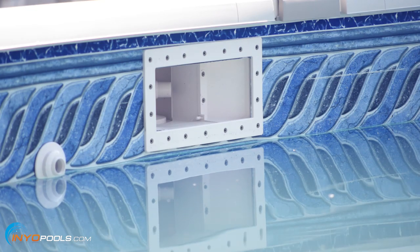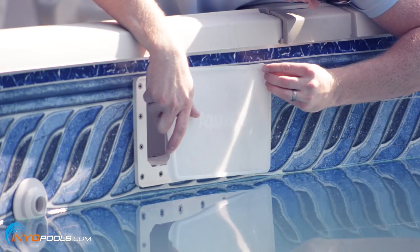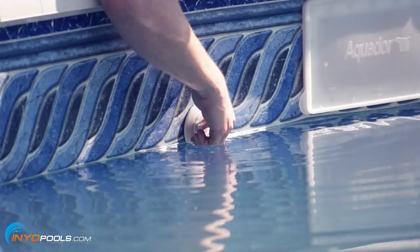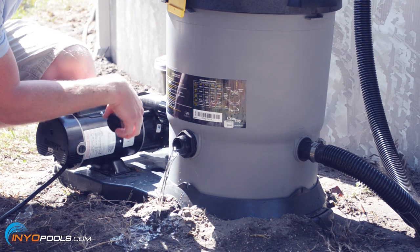Now it's time to drain the water level below the skimmer and return jets. This will protect your filter and equipment from cracking during a freeze. Once the water is low enough, install a skimmer guard and plug the return jet. Remove plugs from the pump and filter to allow excess water to drain.